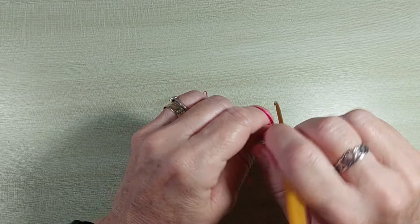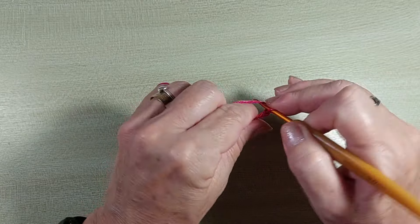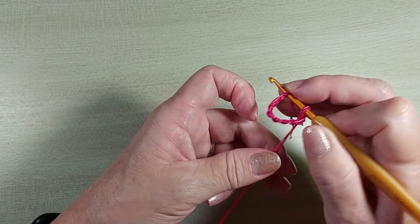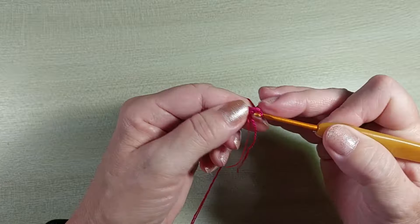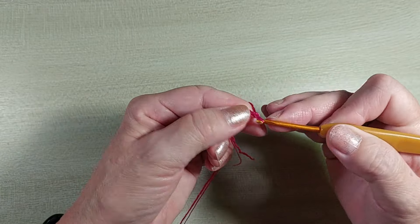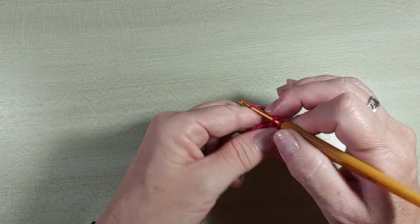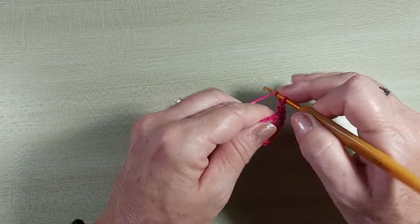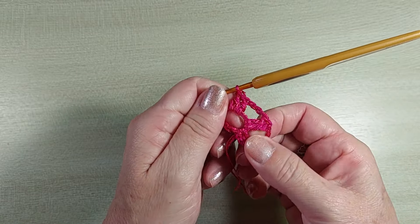Nós vamos começar a blusa fazendo um cordão com oito correntinhas. Vou introduzir a agulha lá no primeiro e vamos fazer um ponto baixíssimo pra fechar o anel de correntes. Agora, vamos fazer três correntinhas pra subir. Um ponto alto, uma, duas, três correntinhas, dois pontos altos. De novo, uma, duas, três correntinhas, dois pontos altos. Nós vamos fazer seis conjuntos de dois pontos separados por três correntinhas.